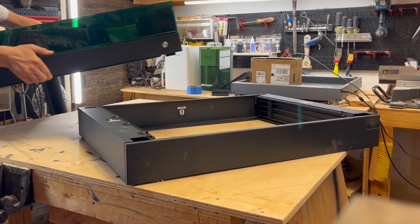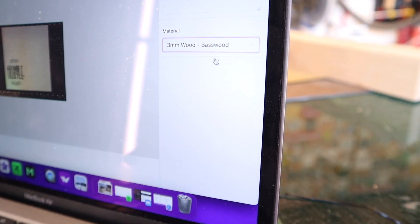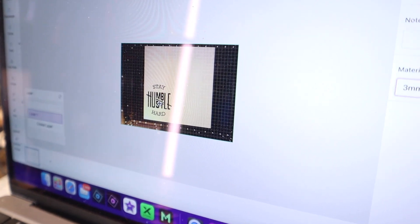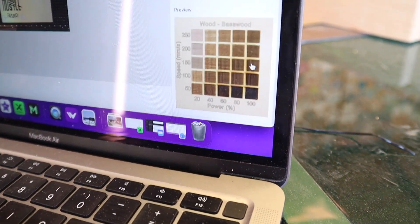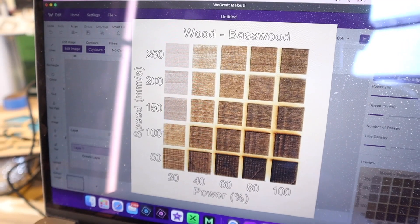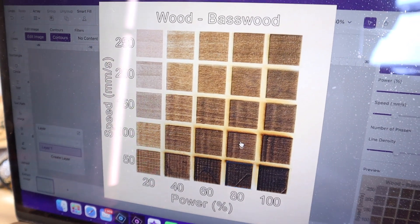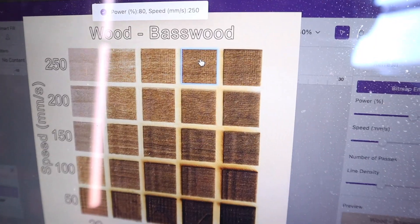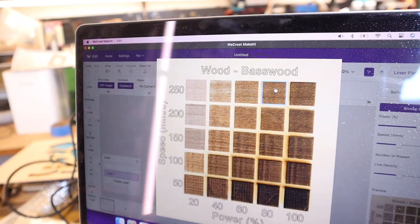The one thing that the We Create Vision software has over the Xtool software is its material preset system. If you're using, say, 3mm basswood, you click on it, select what you're engraving onto that basswood, and it gives you a preview right on the desktop. If you decide you want to go at 250 millimeters per second at 80% power, you click on that setting and it adds it to your piece immediately. That is phenomenal.